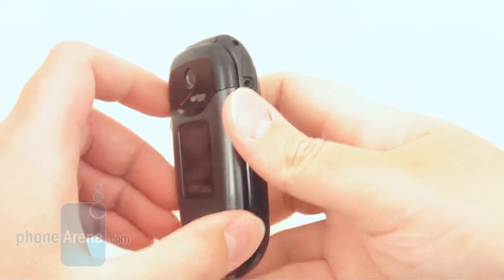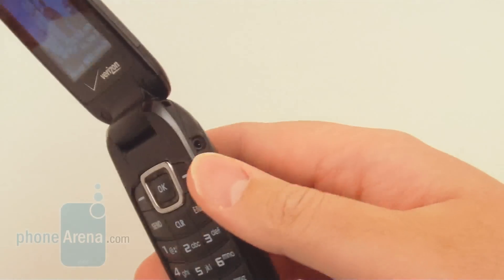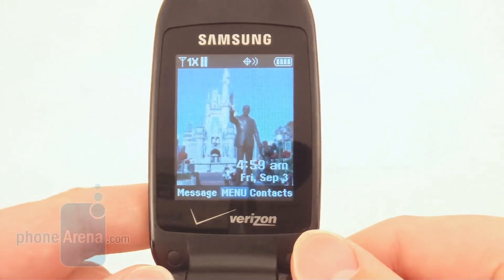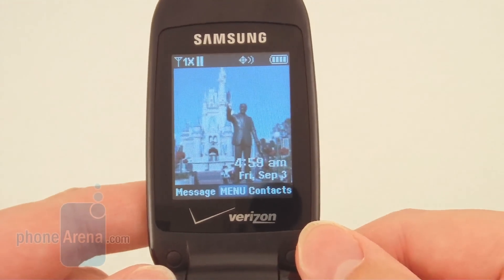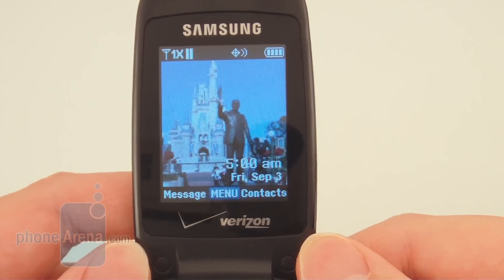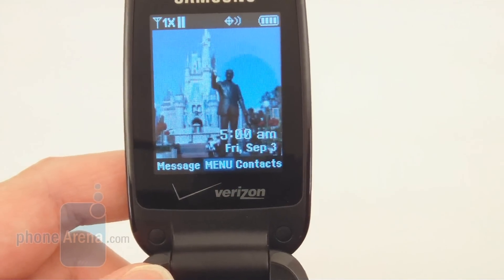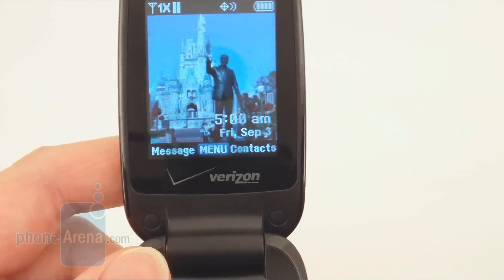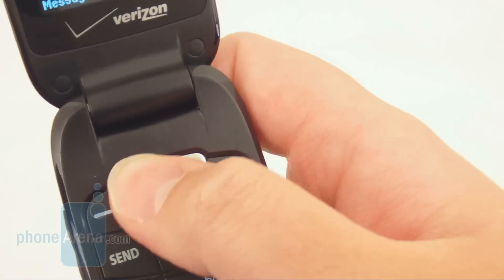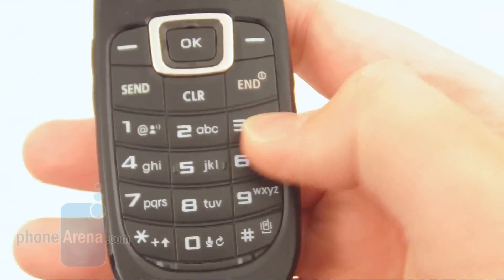The hinge on the Samsung Gusto is actually designed pretty well — it opens and closes really smoothly without any sounds or feeling like it's catching. The internal display is 2 inches in size, but unfortunately it's limited to a resolution of 128 by 160 pixels. Because of that, most text and images are going to look fairly pixelated, and we'd rather see a higher resolution display like a QVGA here. The D-pad is also a bit small for our taste, but fortunately the numeric keypad has a pretty decent size to it.